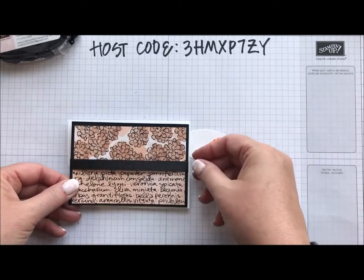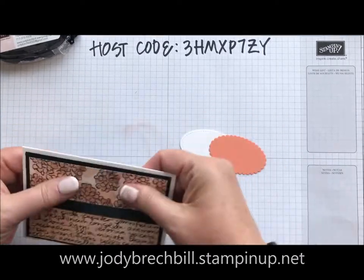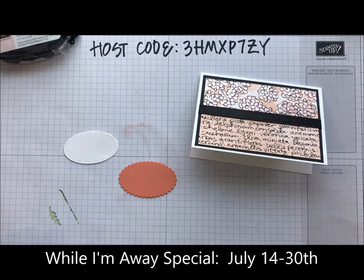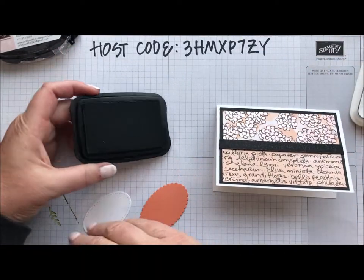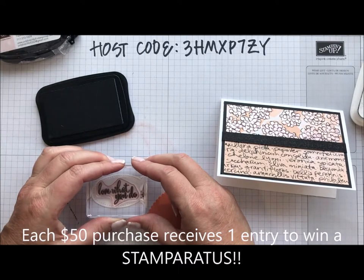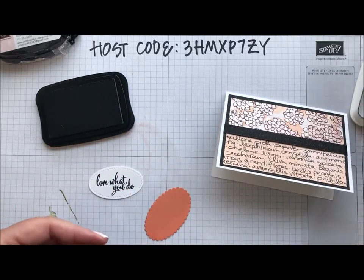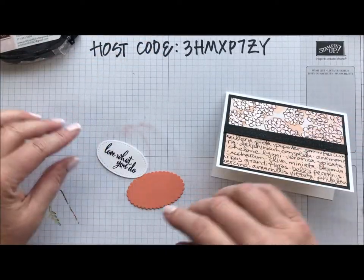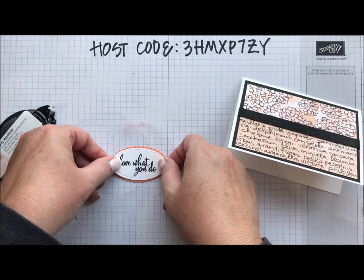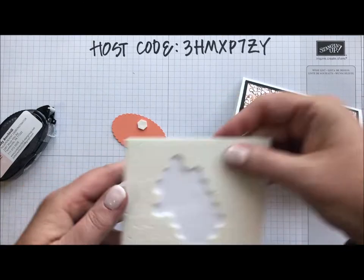That's going to be one of our cards. You'll see up here that I have a host code written. I'm running a special because I'm getting ready to leave on Wednesday to join our Stampin' Up friends on an Alaska cruise. I'm running a special while I'm away — if you have a $50 purchase between July 14th and July 30th using that host code, I'm going to enter you into a drawing to win a Stamparatus, which is a $50 value. Go to www.jodybreckbill.stampinup.com. For each $50 purchase you get an entry, and using the code allows it to ship directly to your home as soon as you close your order.